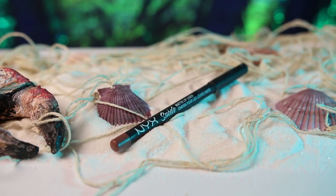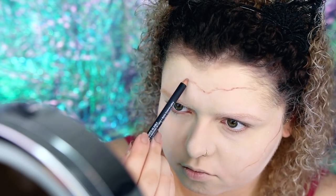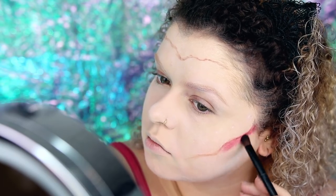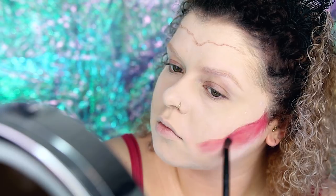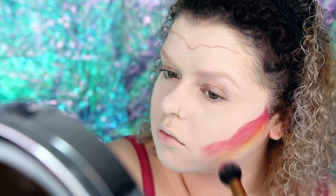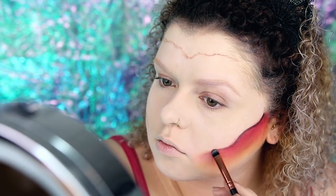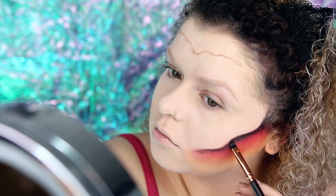Dann skizziere ich mit dem Lip Liner Sandstorm von NYX die Kanten, wo ich später den Lidschatten drüber setzen möchte. Hierfür benutze ich zuerst die Orange-Rot-Töne der Ultimate Bright Eyeshadow Palette von NYX und gebe die grob unter den neuen Wangenknochen. Dann benutze ich auch den schwarzen Eyeshadow der Avant Pop Eyeshadow Palette unterhalb der Kante und verblende das ins Rot hinein.